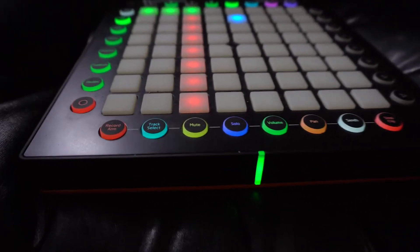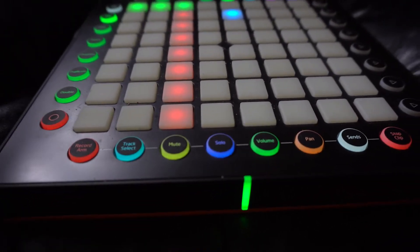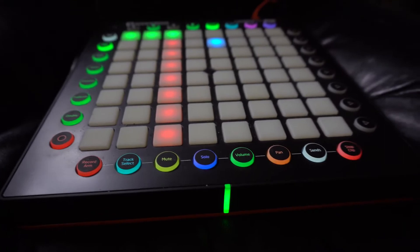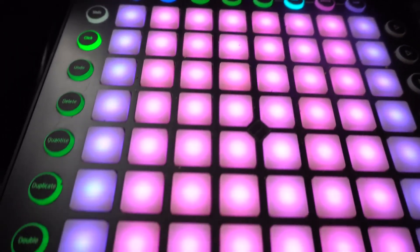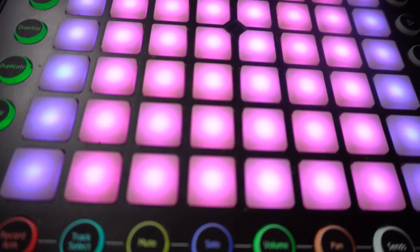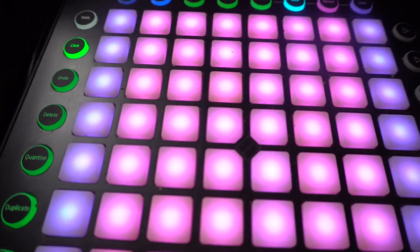As you guys can see, it was super cool and super easy to create that track live and on the go, and be able to just play it out one time. Overall I would definitely recommend this to producers out there, especially producers on the go, because you can just take this in your backpack.